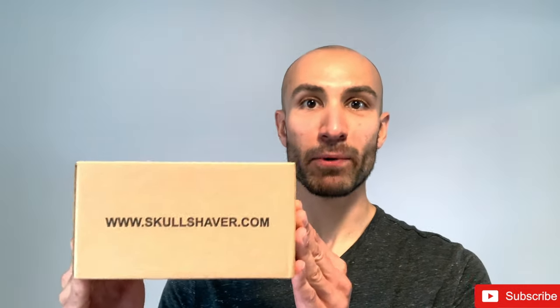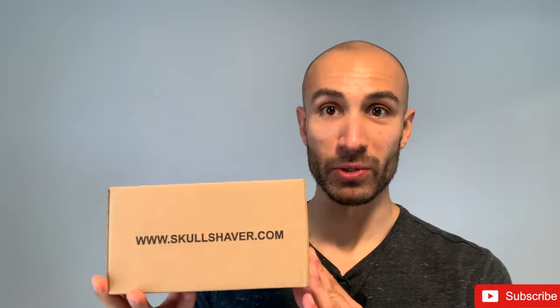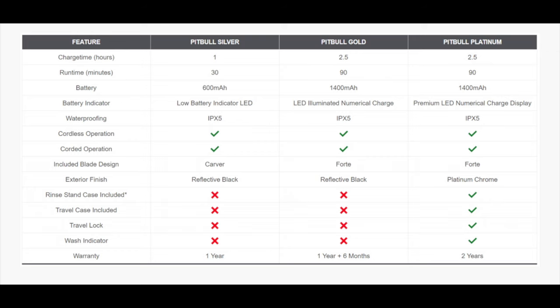After shopping around on Amazon and online, I narrowed it down to the Pitbull Skull Shaver. Pitbull has different versions from a silver edition all the way up to a platinum. I got the most expensive one — the Platinum Edition — because it has a bigger battery, a stainless steel finish, an auto-lock feature so it doesn't accidentally turn on in your luggage, and it comes with a travel carrying case as well as a holder to wash the blades in. I'm excited to unbox this today, shave my head for the first time with it, and let you guys know my thoughts.